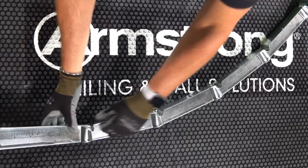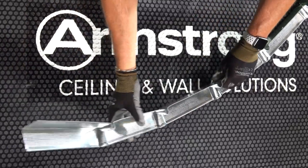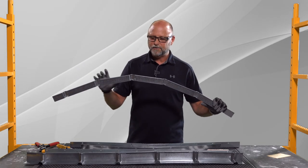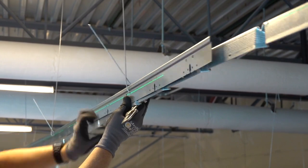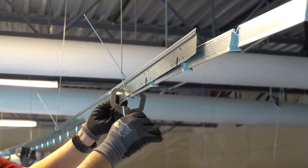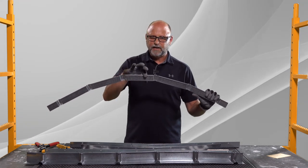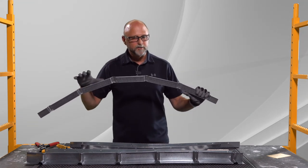Notice how much effort I'm putting into this — that's awesome because this is a 20 EQ, which is a 22 gauge. It has a very nice memory, and you can bend in both directions with this product. We offer that 20 EQ in the inch and a half by inch and a half and in the two inch by two inch.